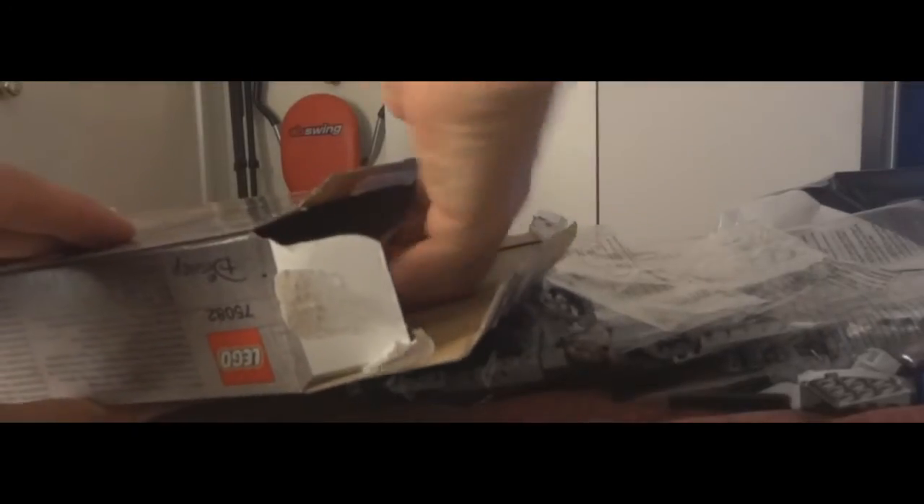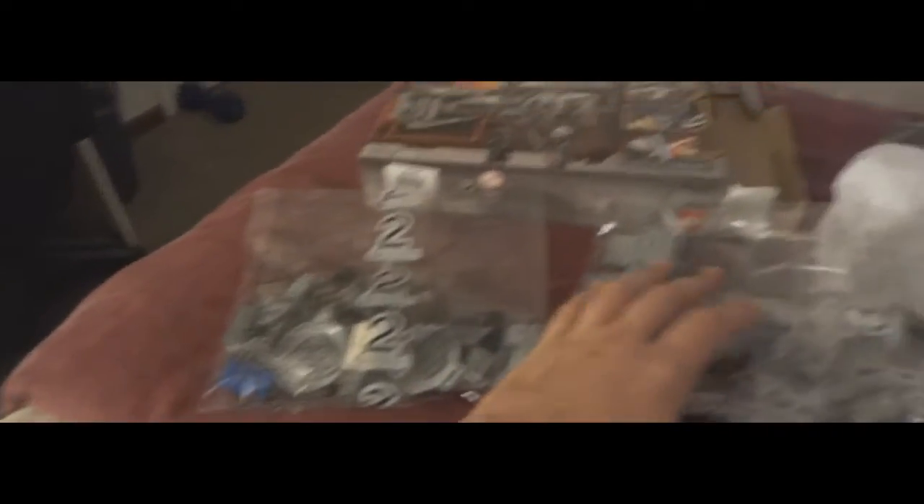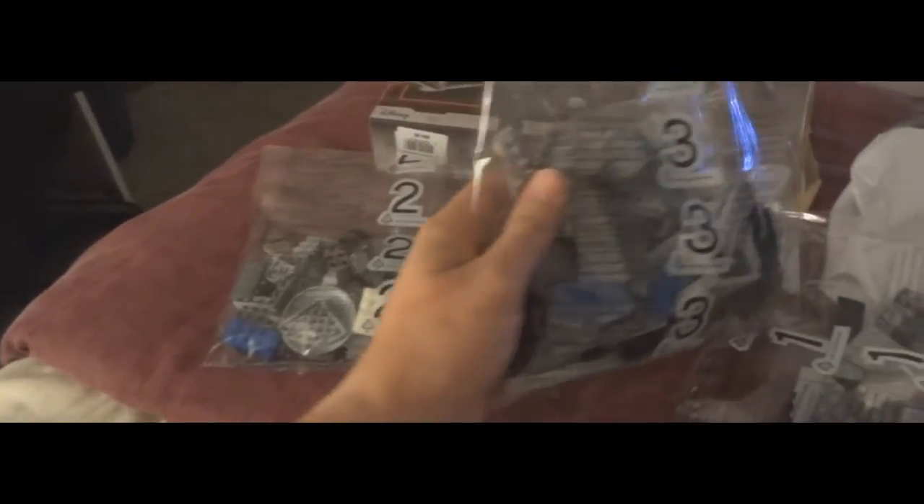There are some stickers as well. There's not as many faces in this one — that's a good thing.